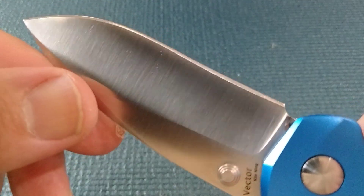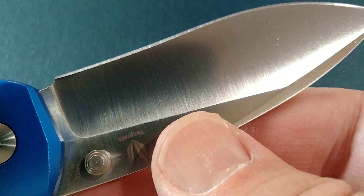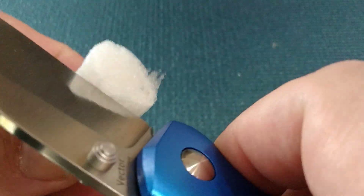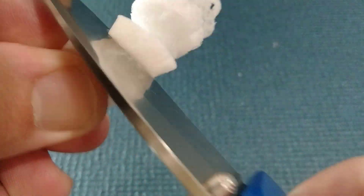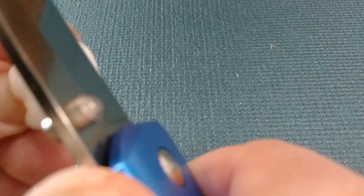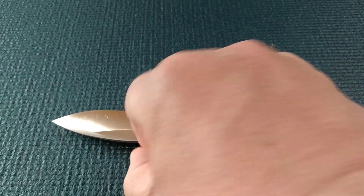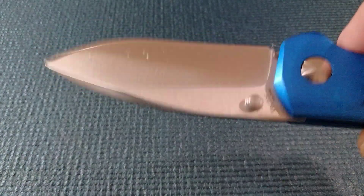I thought it would be sharper than that. Maybe it just needs some honing — sure looks sharp, feels sharp. Wonder what happened here. I'm going to call it sharp, but I also think it just needs maybe a strop and we'll be there.